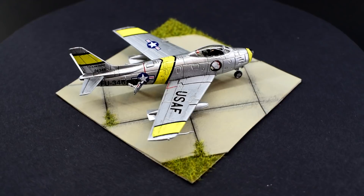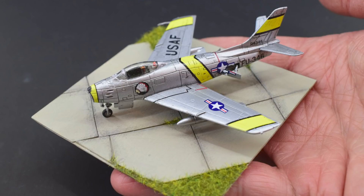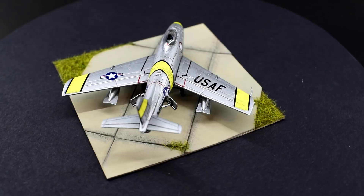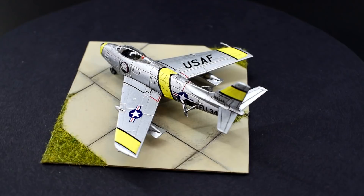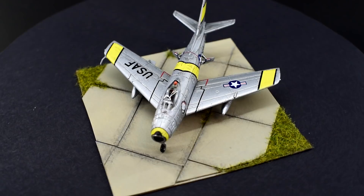The display base, although simple and to my normal design, looks quite good at framing the model. It's only when you hold it in your hand do you realise how small it really is. I think it's probably time to wrap this one up. This is a great little kit with some fantastic detail and mould quality that is suitable for completing in a day or two. I'm pretty happy with the way that my F-86F Sabre in 1-144th scale from Trumpeter has turned out.